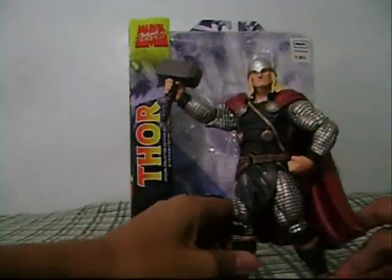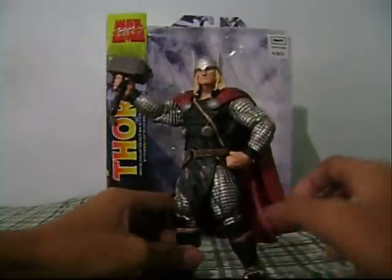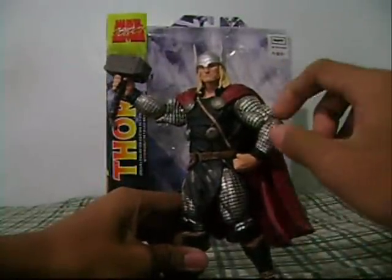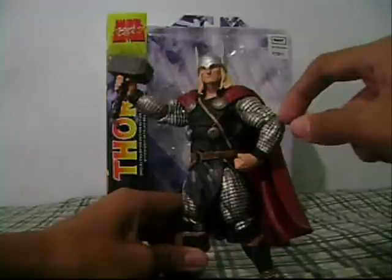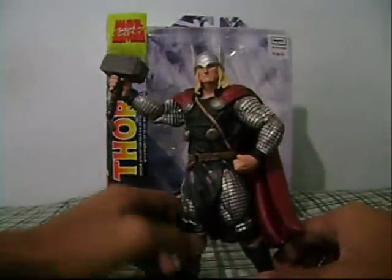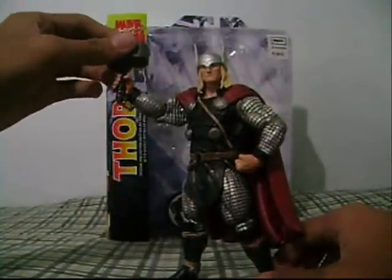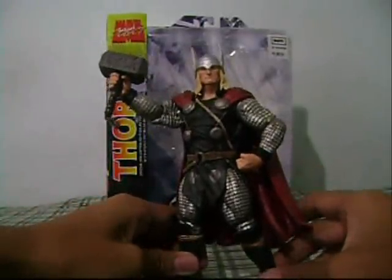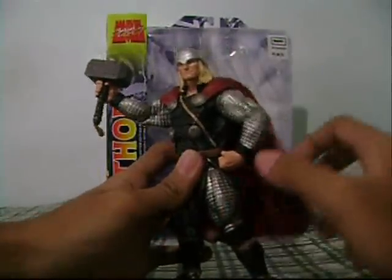So this is Marvel Select Thor — very very cool figure. There's a story about this figure: I was going to my hobby shop to buy a Series 3 Thor, but when I went to buy it, the Series 3 Thor was gone. So I saw this guy and I thought, why not? It's a very very cool figure.